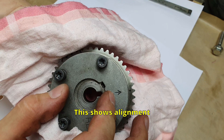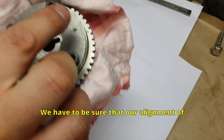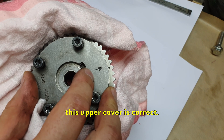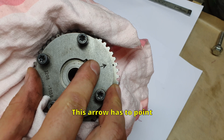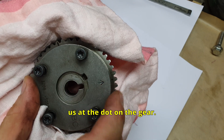This shows alignment. We have to be sure that the alignment of this upper cover is correct — this dot must align. This arrow has to point at the dot on the gear.